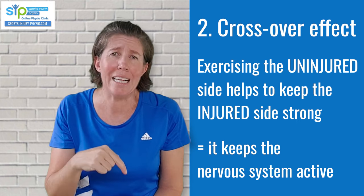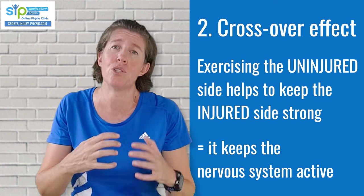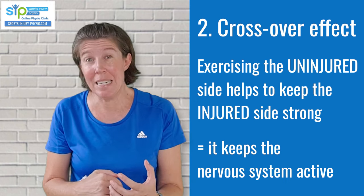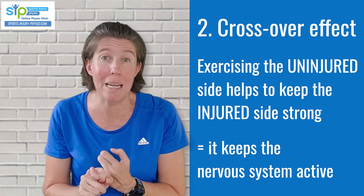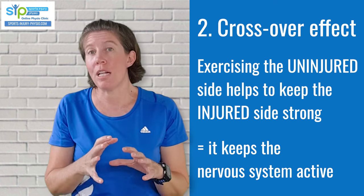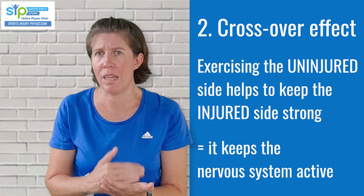Studies found that people who trained the opposite limb while in a cast lost less muscle mass and had stronger muscles when they came out of the cast. Just be careful — if your opposite leg is already tired or your knee or hip are sore from bearing so much weight on crutches, don't train it too hard. Use exercises that don't strain it much, things like isometrics or balancing exercises, or exercise muscles that don't feel as tired. If your uninjured side is already really tired, it may not be the time to hammer it with heavy exercises.